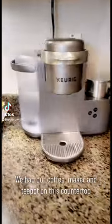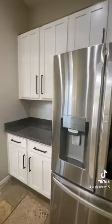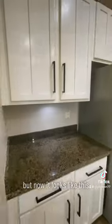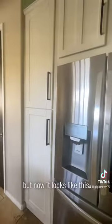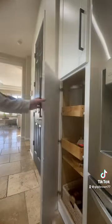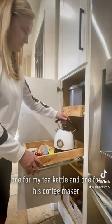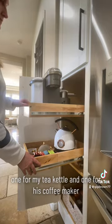We had our coffee maker and teapot on this countertop in this area, but now it looks like this. So here's my solution: we bought and installed pullout drawers — one for my tea kettle and one for his coffee maker.